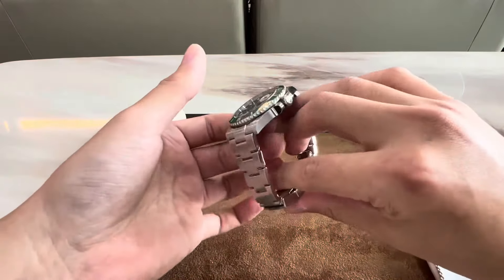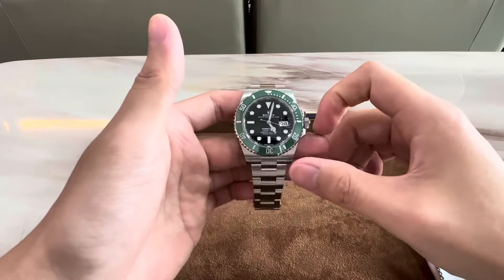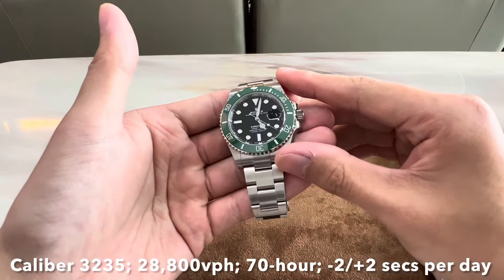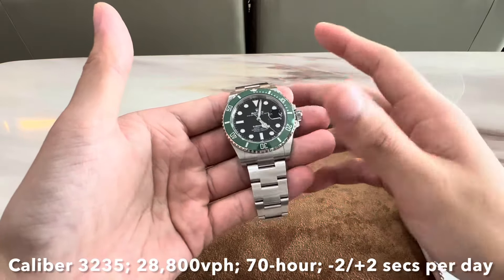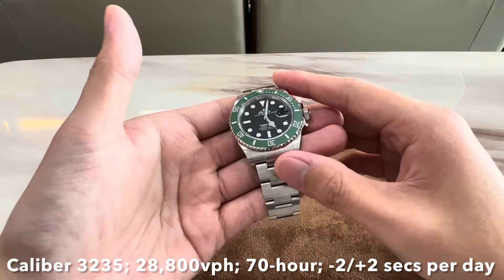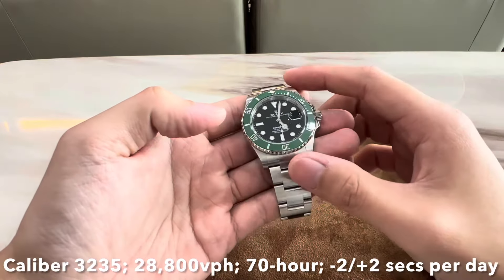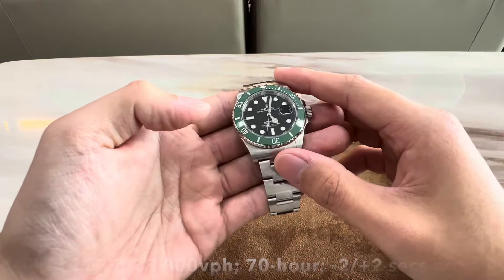The movement in this piece is the Rolex in-house caliber 3235, which beats at 28,800 vibrations per hour and has a 70-hour power reserve. The superlative chronometer certification means that this watch will run within the range of minus 2 to plus 2 seconds per day.